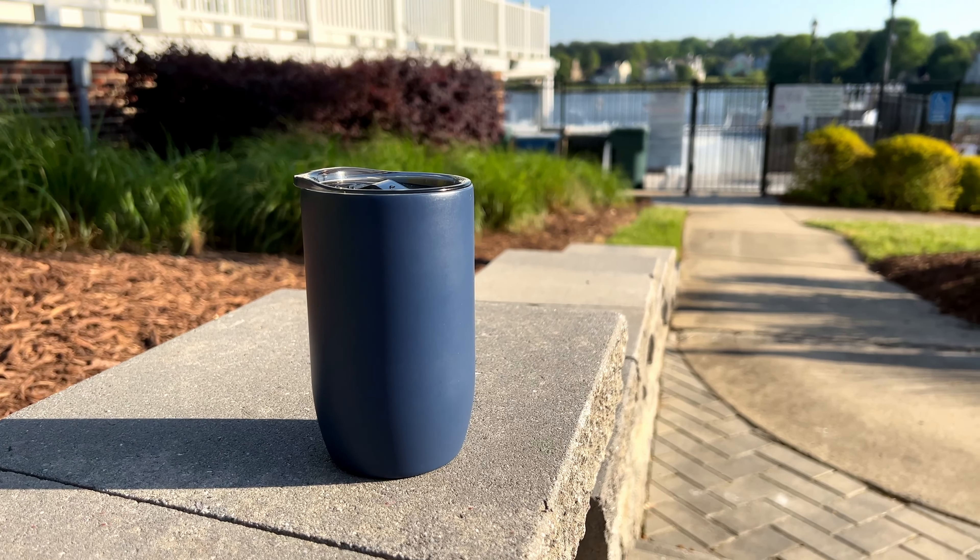Inside the package you'll get instructions and a care guide. There are also some extra spare O-rings for the seal around the lid of the cup. It's nice packaging — nice foam packaging — so this would be great for gifts too.